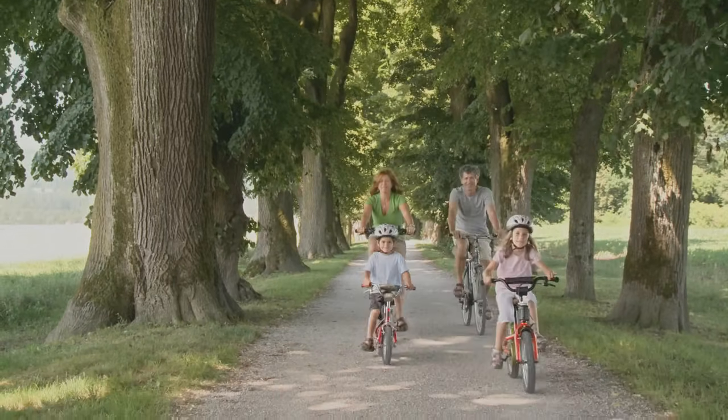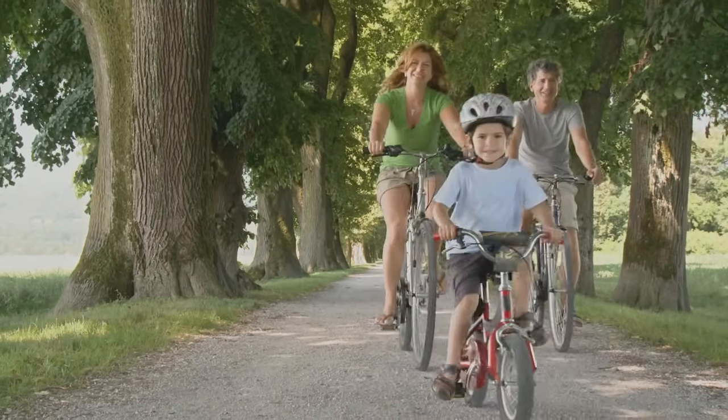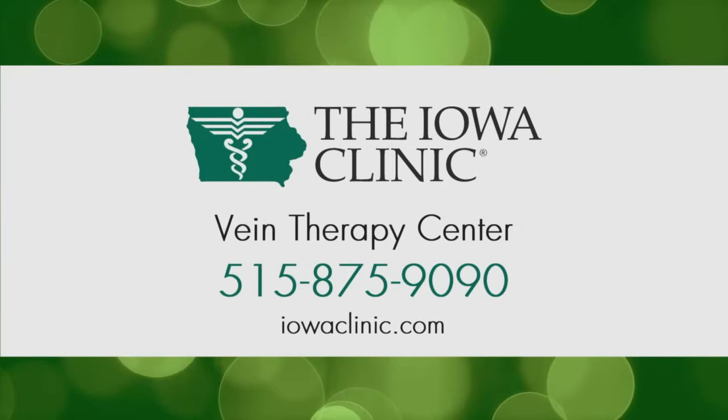We don't have you go home and put your legs up — we really want you to go back to your normal activity. When we get them cleaned up and they look good and get their legs back to looking the way they want them, people are just happier to be out swimming with their kids, walking, biking, or being in shorts. I think one of the biggest advantages is you kind of get your legs back.